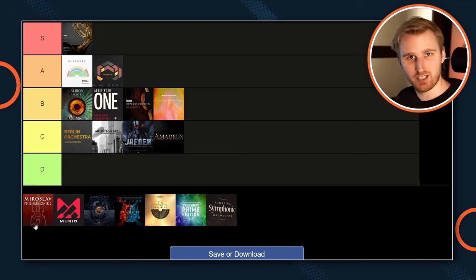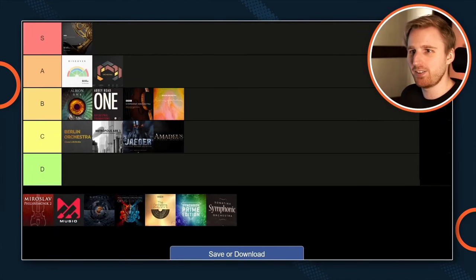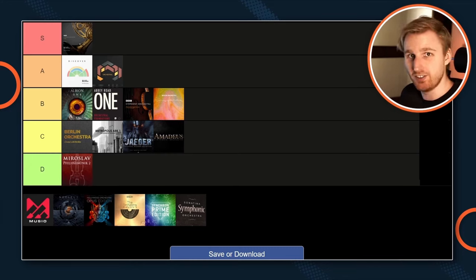Next, Miroslav Philharmonic 2. People keep asking if it's a good orchestral library for beginners. It's not. It costs $500, it's old, it doesn't sound great. There are competitors that sound better. The UI isn't great, nothing feels modern about it — it feels old, it looks old. I don't know why anyone would buy it in 2022 with such great other options available. D tier. Don't bother.